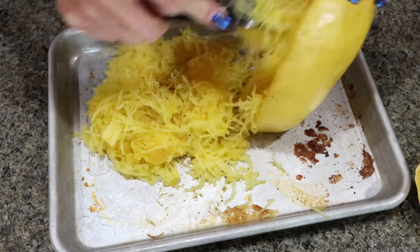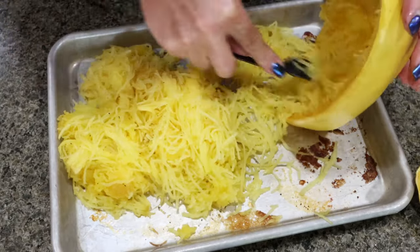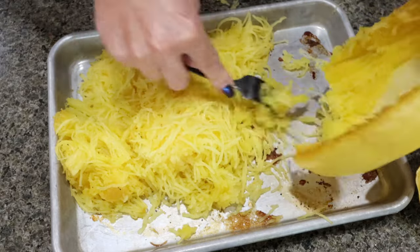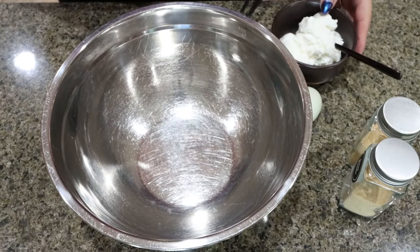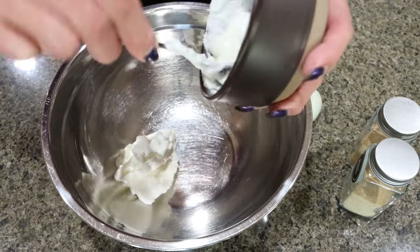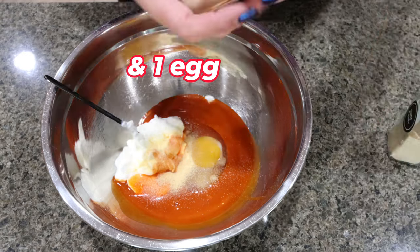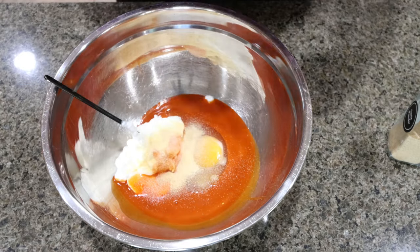I always struggle with burning my hand or trying to hold the squash, and finally today I was like, just cook it a little in advance and let it cool — it'll be a lot easier to shred. This has changed my life because I love spaghetti squash; it's a bit of a pain to cook and shred, but this definitely helps. While the chicken is cooking, I'm mixing together the rest of the casserole: half a cup of nonfat plain Greek yogurt, half a cup of Frank's buffalo sauce, garlic powder, and onion powder. I did salt and pepper my chicken, so I'm not going to add any additional seasoning unless I taste and need more.